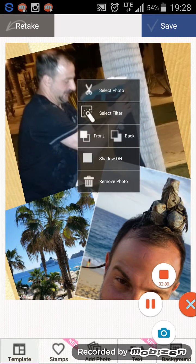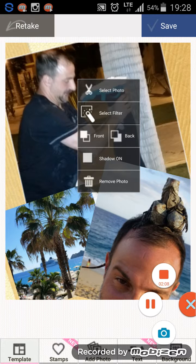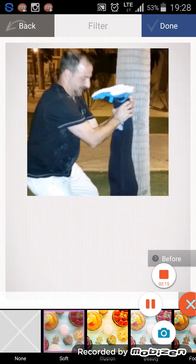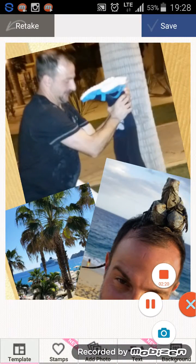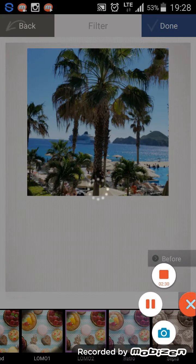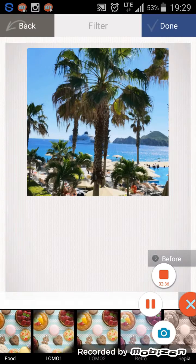There are a lot of different filters here. You can do shadow on it — select a filter. Click Done, and if you want you can just keep playing around with it. There's a bunch of different filters you can use to get all different kinds of looks, so just play around with it and see what works for you.